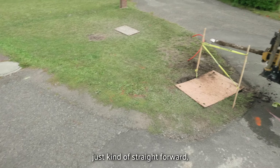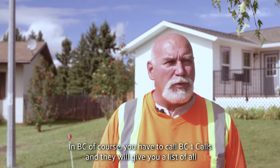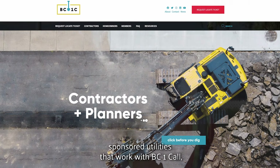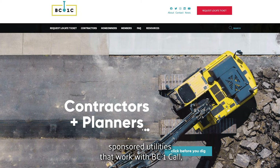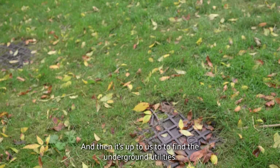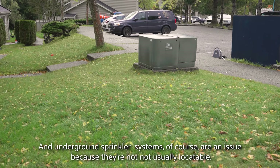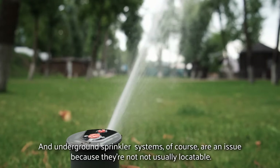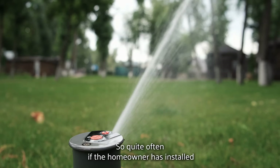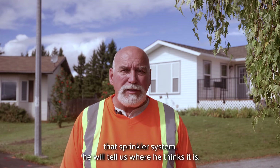If it's just straightforward, we can drill to about 15 houses a day. In BC of course you have to call BC One Call, and they will give you a list of all the sponsored utilities that work with BC One Call and tell you if they have any underground utilities. Then it's up to us to find them. Underground sprinkler systems are an issue because they're not usually locatable, so quite often the homeowner who installed the system will tell us where he thinks it is.